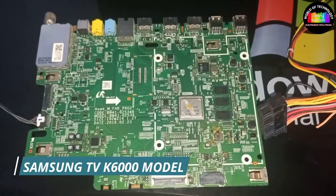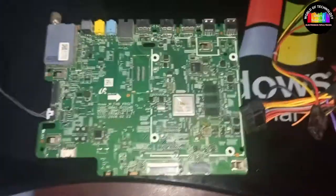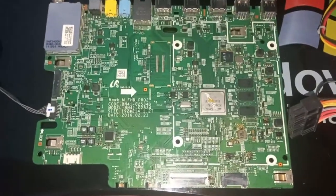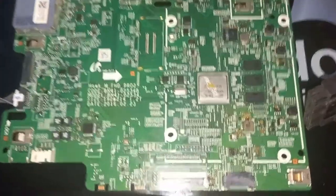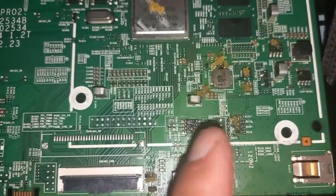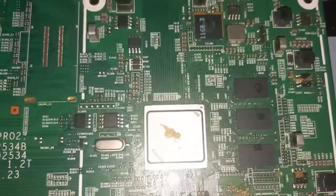This is a 6 series K6000 TV model mainboard, but this method will work for all models. First thing you are going to do is apply some soldering paste on the suspected components in the line of VCC near the input jack of the power supply. I have placed some soldering paste on suspected components like regulator IC, PF, and main processor.